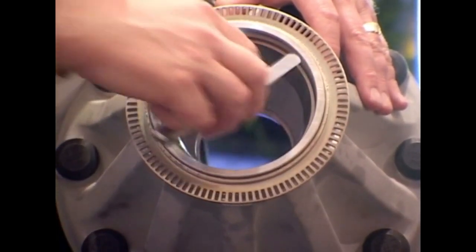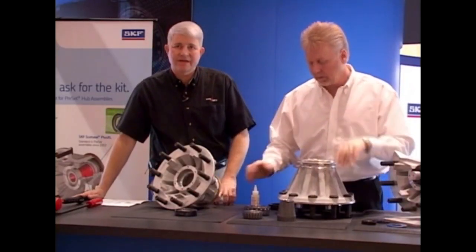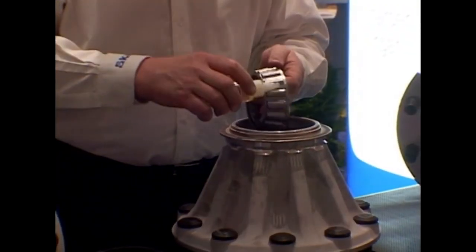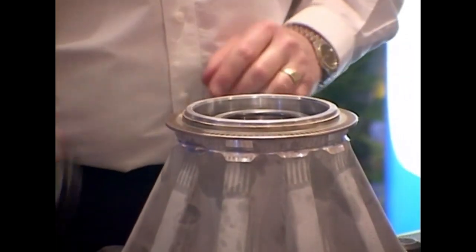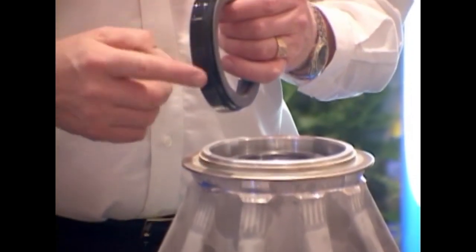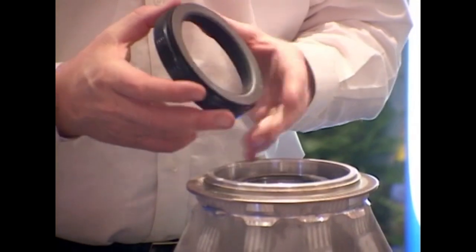When you're comfortable that both races are seated, we're going to lubricate the bearings with the lubricant that's going to be in the wheel end. Installing the inner bearing first, we're next going to install the seal. We also like to see the ID and the OD of the seal lightly lubricated with wheel end lubricant.